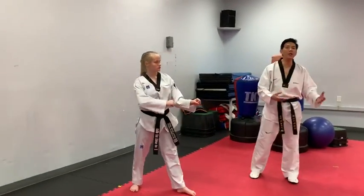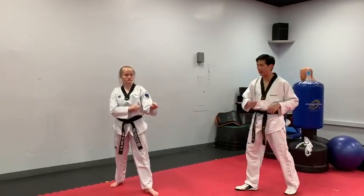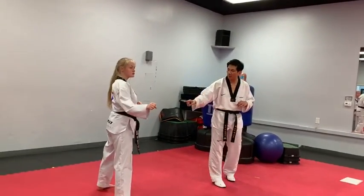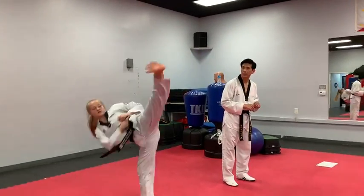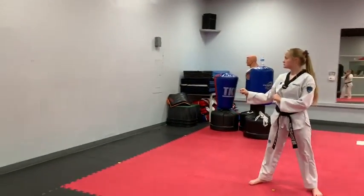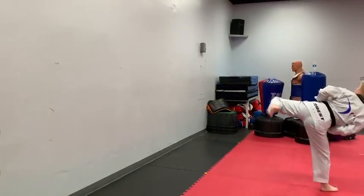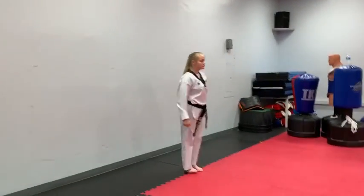Okay, next we're going to do a front leg full moon kick. With your front leg, do the same thing. Land it in front. Ready? Go! One, followed by a back leg full moon kick — two. One more time. When I say go, perform front leg full moon to back leg full moon. Go! Quick turn! One more time — perform front leg to back leg full moon. Go! Quick turn!